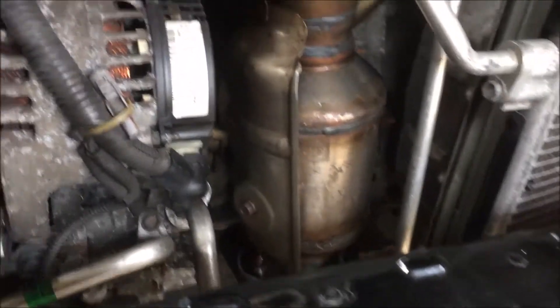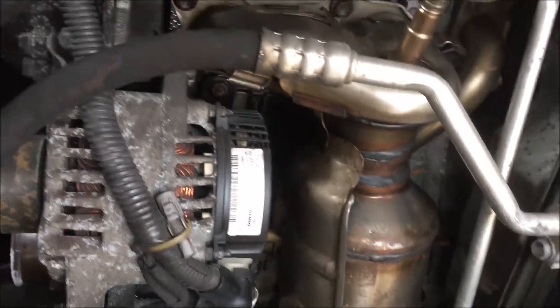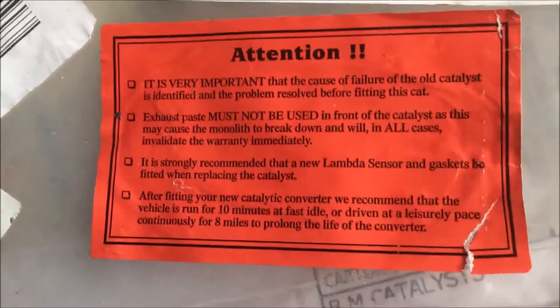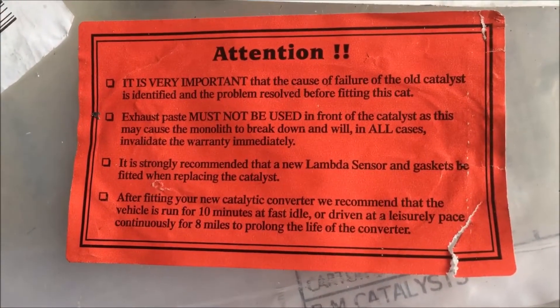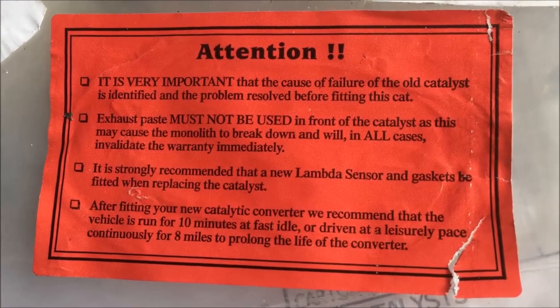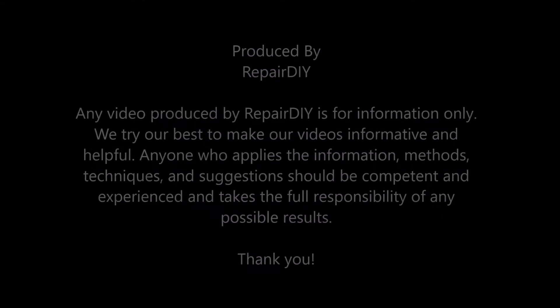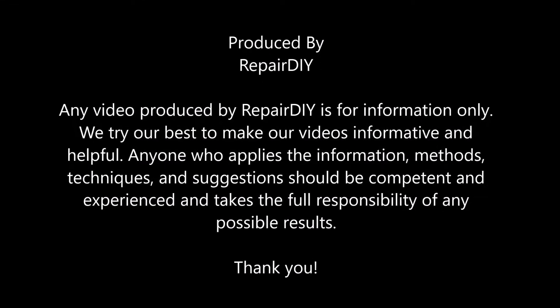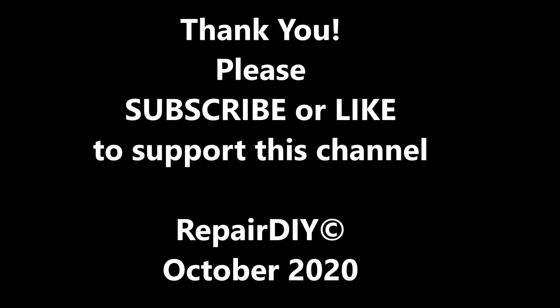So now I think it's all done. We have got all the bolts and nuts tightened, and the rest of the things — we're going to put the front bumper back. Just the final notes: the first time you use your car, either run for 10 minutes at a fast idle, or drive for 8 miles to prolong the life of the converter. This is the sticker from the new cat.